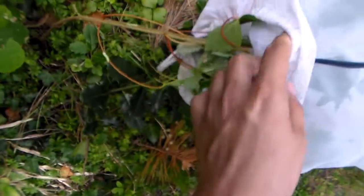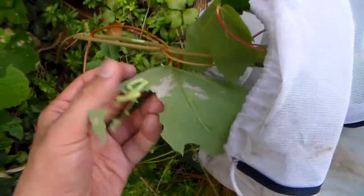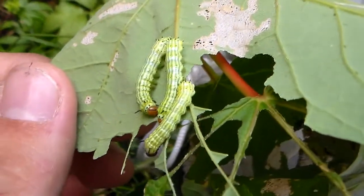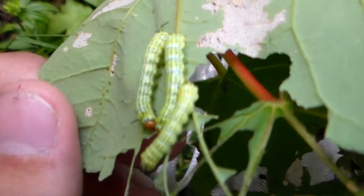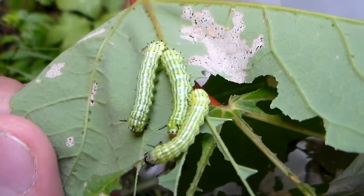I'm currently trying to remove this caterpillar rearing sleeve to show you my progress. And here we have some very nice caterpillars. They are the caterpillars of Dryocampa rubicunda, the rosy maple moth.